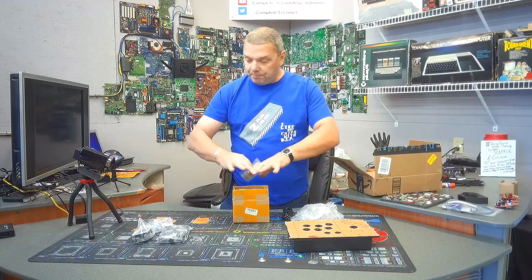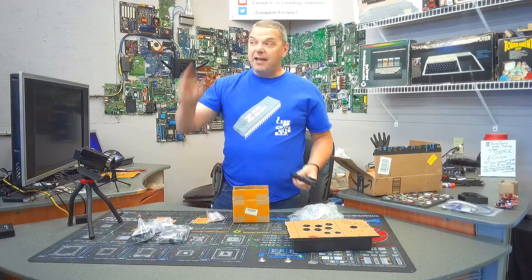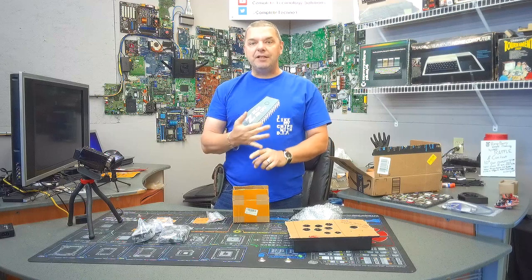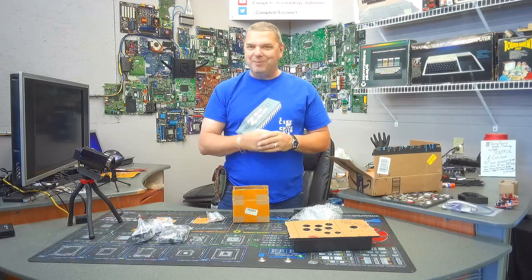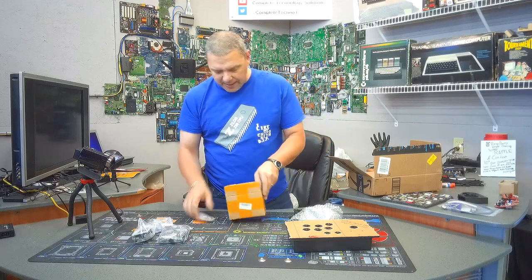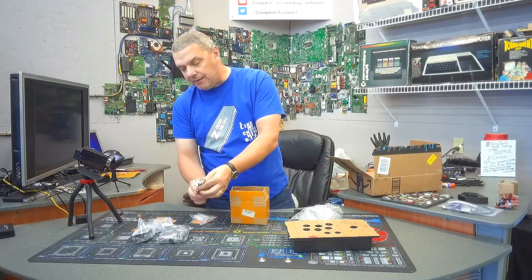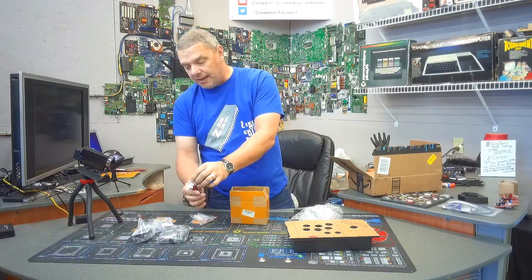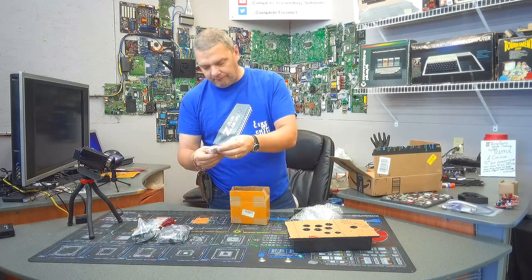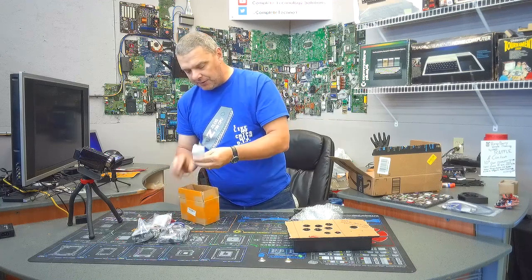Ordinarily what you would do is you would put all this together, plug this cable into the board on the outside, and then plug this into your external device — into your PC or your Raspberry or whatever — to use it as a controller. But that's not what we're going to do; we're going to make this a lot cooler than that. Now this is the cabling that came with it — we will probably go ahead and use this because it's got the slide-ons and I do like that quite a bit. Let's go ahead and get this unboxed and take the next step.